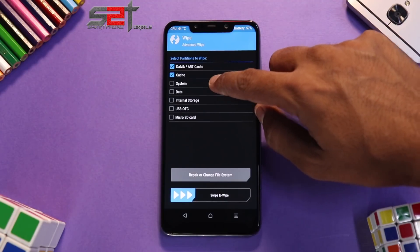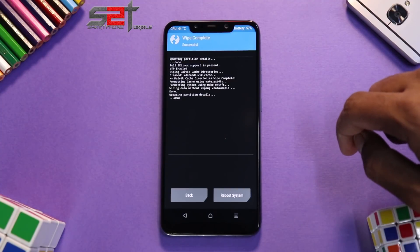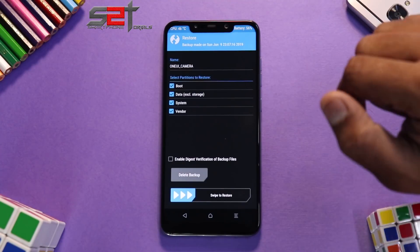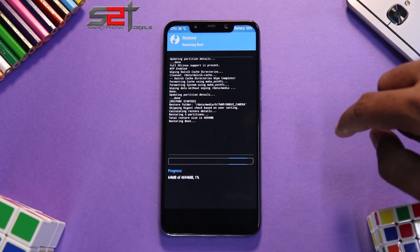Wipe Dalvik cache, system, and data — do not wipe internal storage. Once the wipe is complete, go to Restore, select the 'OneUI_camera' folder, don't make any changes, and swipe to restore.